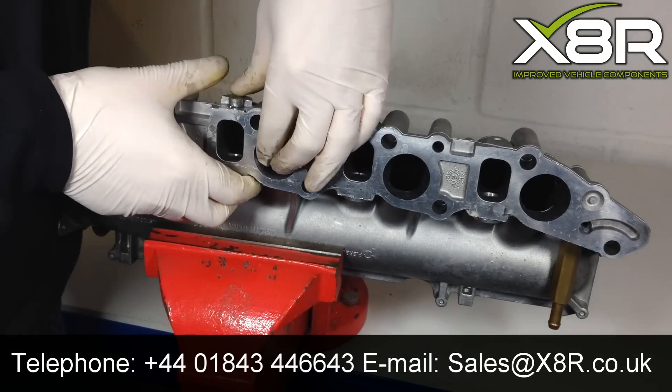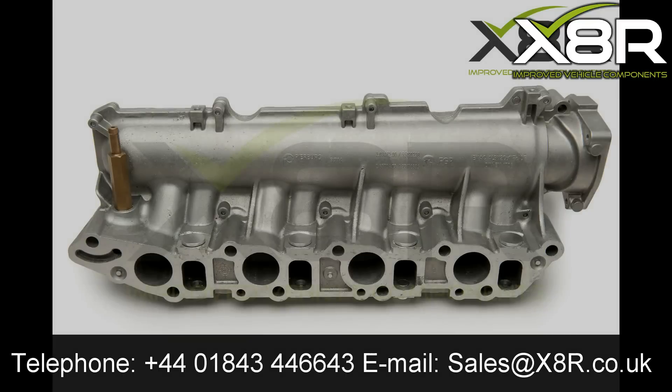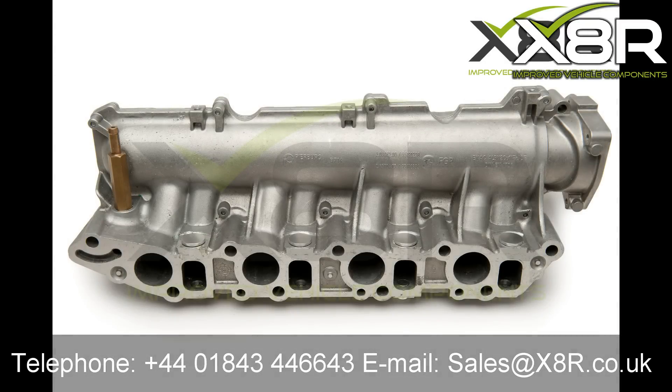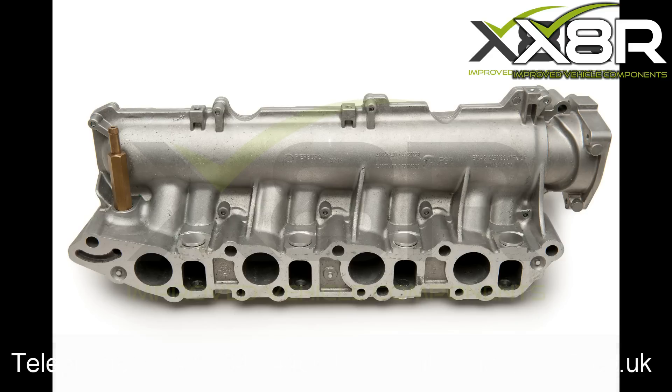This completes the repair. Thank you for watching this X8R video. If you have any questions you can contact us on 01843 446643 or you can email us at sales@x8r.co.uk.